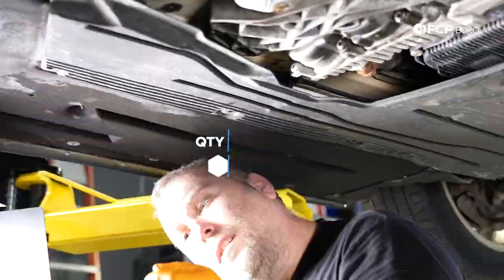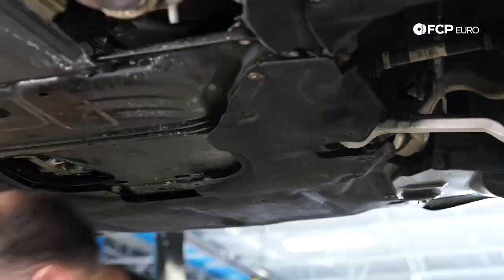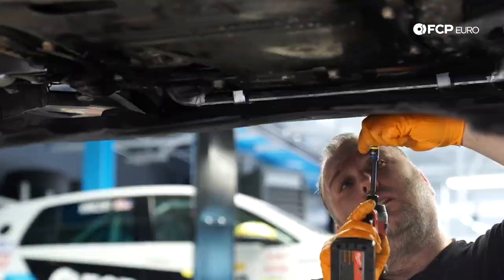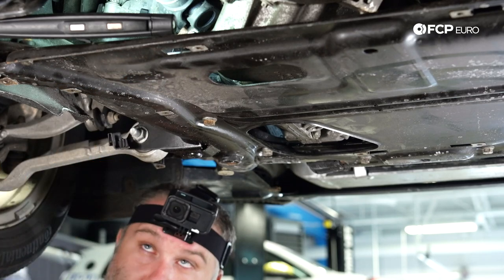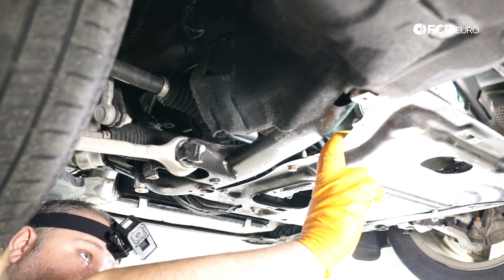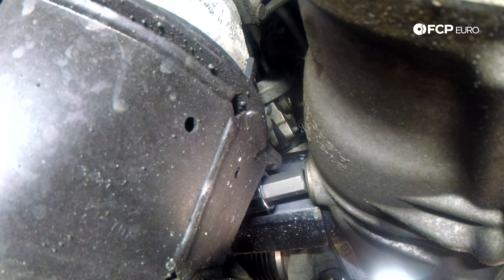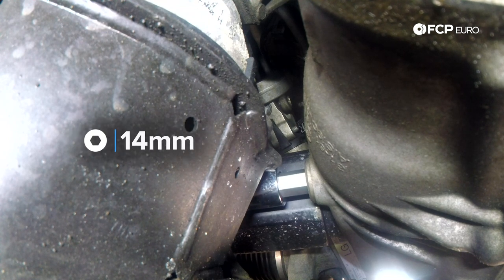The first thing we do when servicing the front differential is remove the splash shield here in the front, which is held in by a bunch of 8 millimeter self-tapping screws. Pretty simple — just remove all those screws and the whole panel comes down and out. On these xDrive cars you do have this reinforcement plate on the F30 chassis; you do not need to remove this to do the service. The front diff fortunately has both a drain plug and a fill plug, so we don't have to extract fluid from the top. The rule of thumb here is: remove the fill plug first before you drain the fluid, because if you drain the fluid but then find that you can't remove the fill plug, you've got a problem.